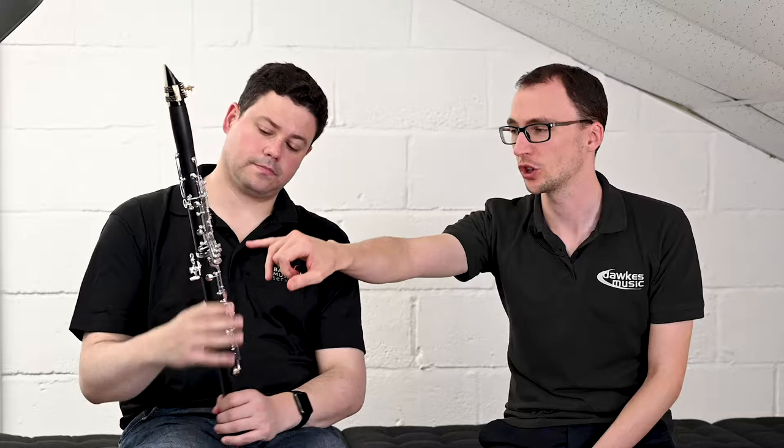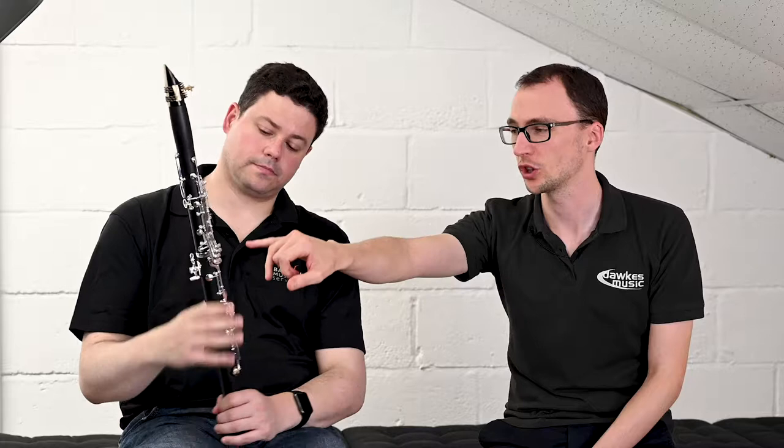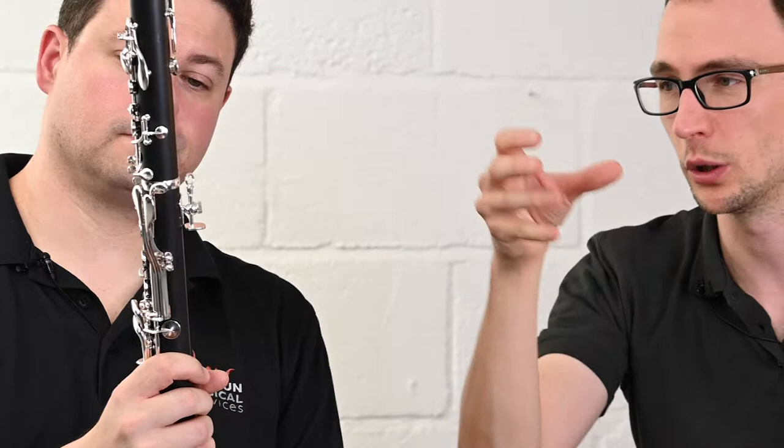There's also a really nice adjustable thumb rest on the back, so as you're learning you can adjust it to suit the size of your hand, and as you grow you might want to readjust it or use a sling to help support the weight. From a playing point of view, as Peter mentioned, it's very immediate and very vibrant — but let's hear a little bit.